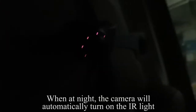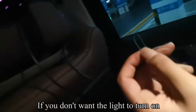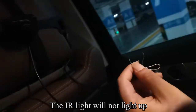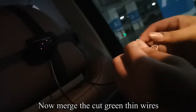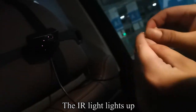When at night, the camera will automatically turn on the IR light. If you do not want the IR light to turn on, use a tool to cut the thin green line — the IR light will not light up. Use a tool to cut off the outer rubber but do not cut the copper wire. Now merge the cut green thin wires and the IR light lights up again.